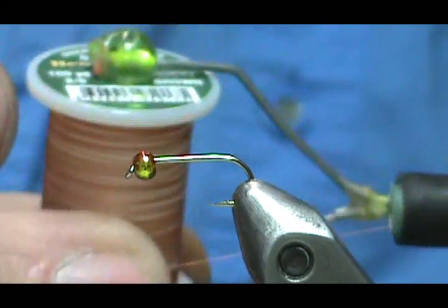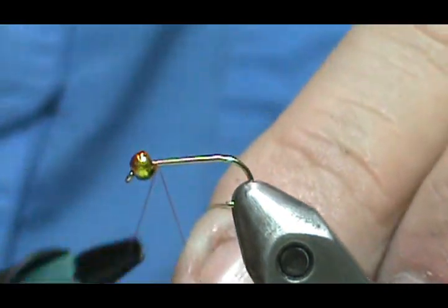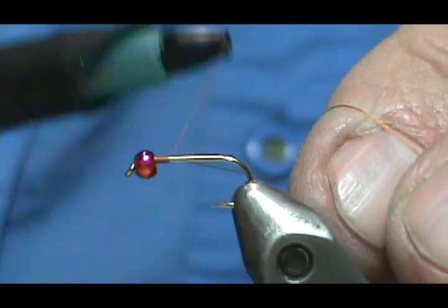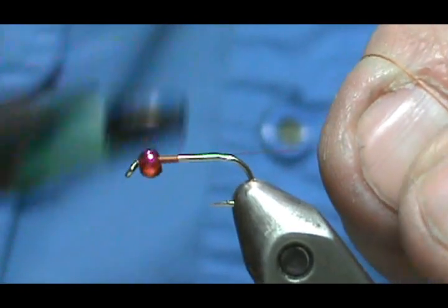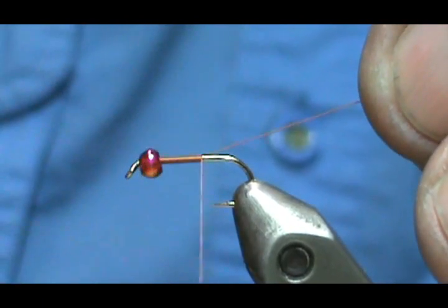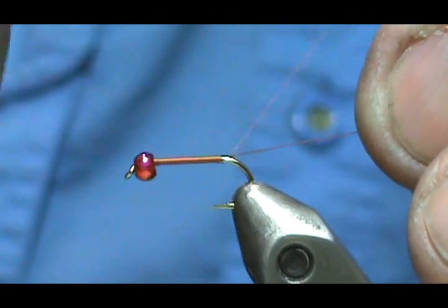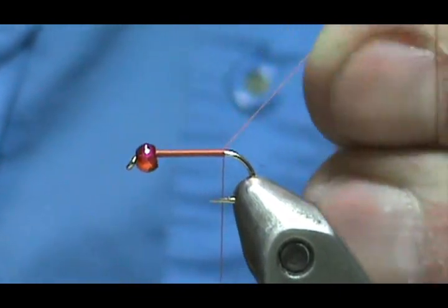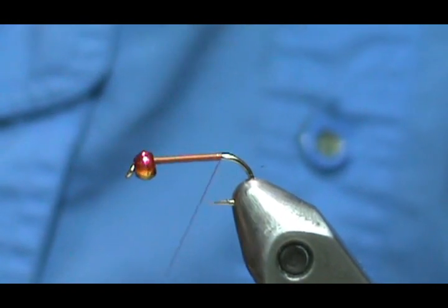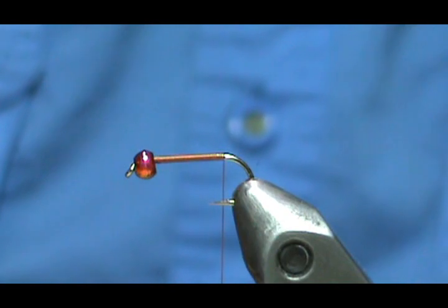The thread I'm going to use is rusty brown 8-0. I'm going to start the thread behind the bead — that's a three millimeter tungsten bead rainbow. We'll bring the thread base down to the rear, holding the thread at 45 degrees so you can go fast and still get touching turns. I'm bringing that down just inside the point of the hook, right at the end of the flat where it starts to go around the bend.